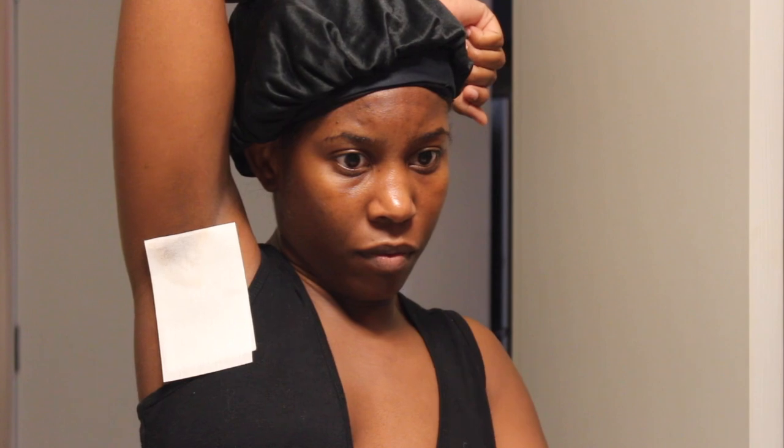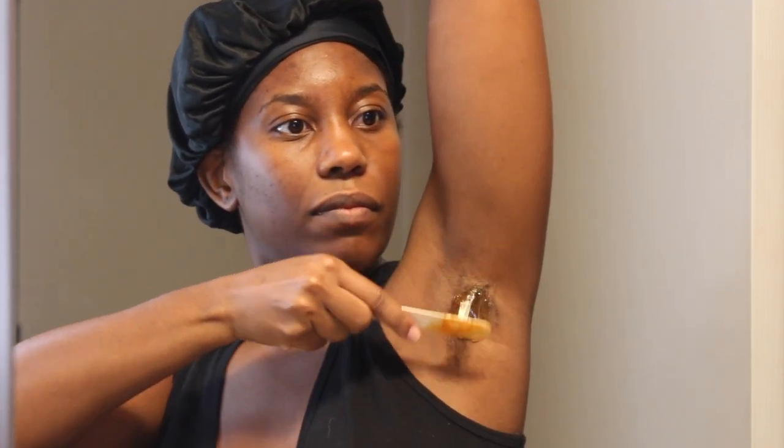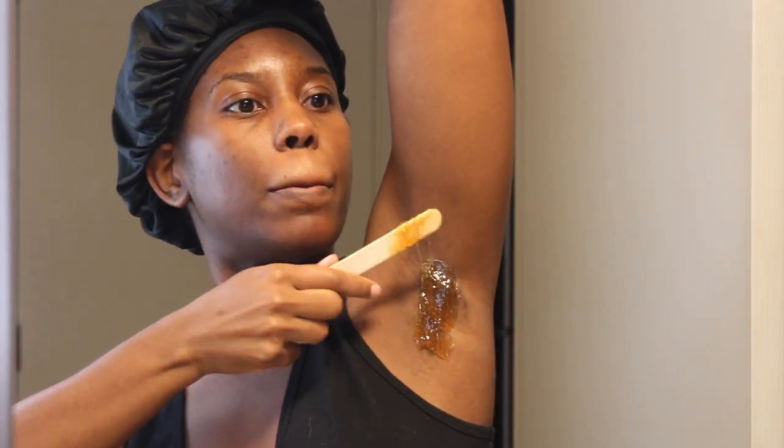I love doing this sugar wax at home — it's super easy, gets all the hair, and is very affordable. Lemon juice and water is cheap, so that versus paying fifty dollars, I'd rather do this. I'll leave the channel I follow down below — she shows you step by step in so many different videos on how to get the perfect wax.